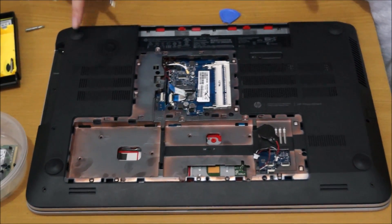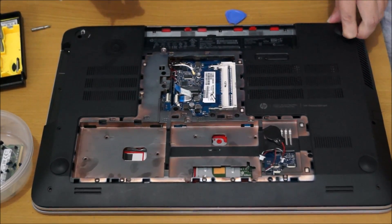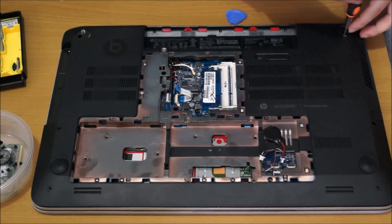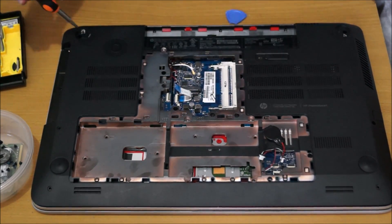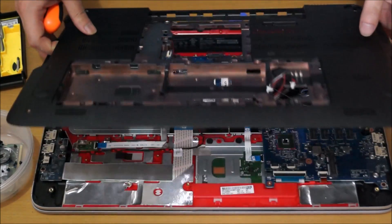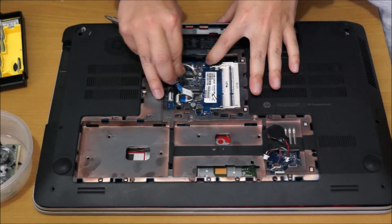I need to remove the two screws at the back. The adhesive on the feet is really strong — I need a screwdriver to pry them off. Try not to get the feet dirty because you need to stick them back on. These screws are different — they are the longest screws in the laptop. There are three of them: two on the feet and one on the side opposite the DVD drive. I also forgot to remove the subwoofer cable.